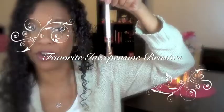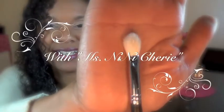Hey everyone, welcome back to my channel. This video is going to be about my favorite inexpensive cosmetics brushes. I have quite a bit, and no, they're not all from e.l.f. So let's just get started.